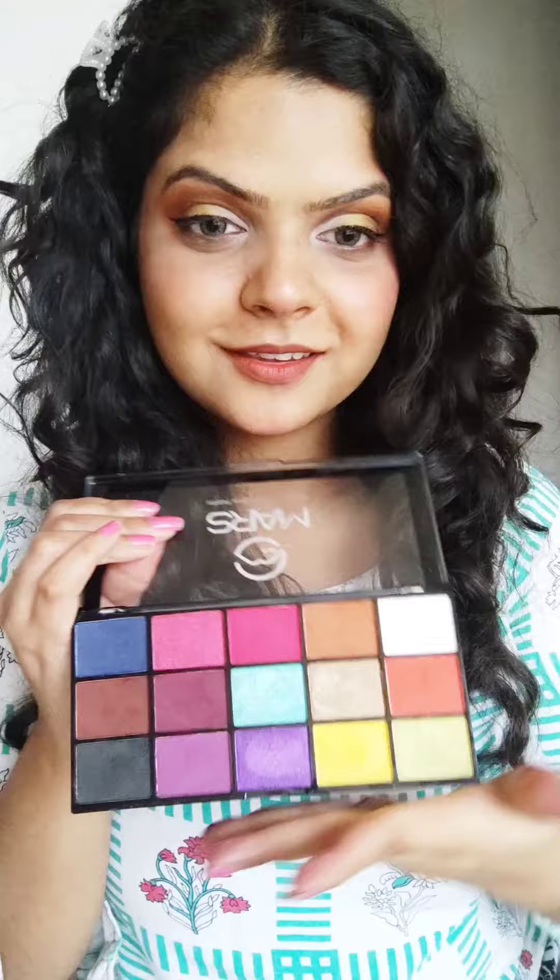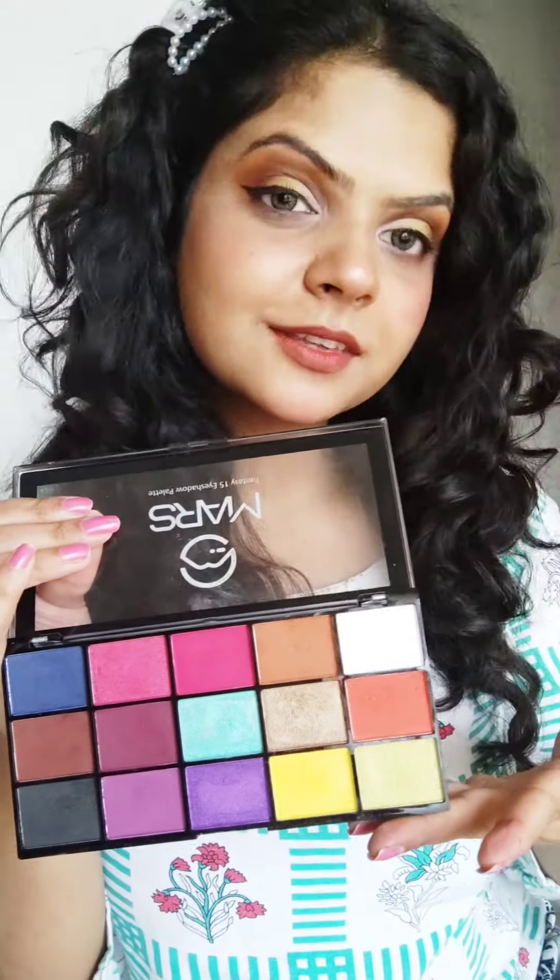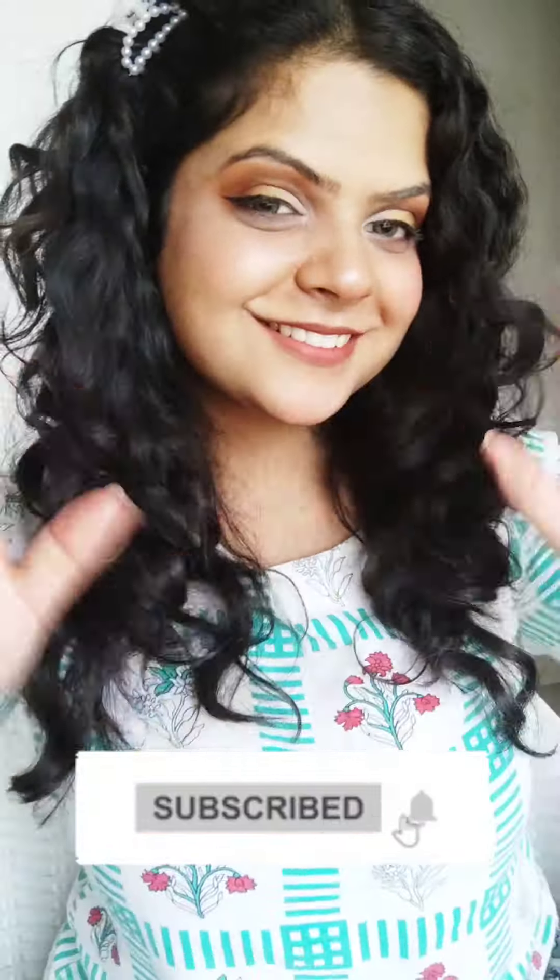I used Insight Liquid Eyeliner and then Mars Mascara. That's it — these were the five eyeshadow looks that I created with just one Mars eyeshadow palette, and I absolutely love this palette because you can create so many creative looks and let your imagination run wild. I hope this video really saves your wedding season. If you try these looks, please let me know, like this video, share it with your friends, and subscribe to my channel Brachy Curls. See you next time, bye bye!